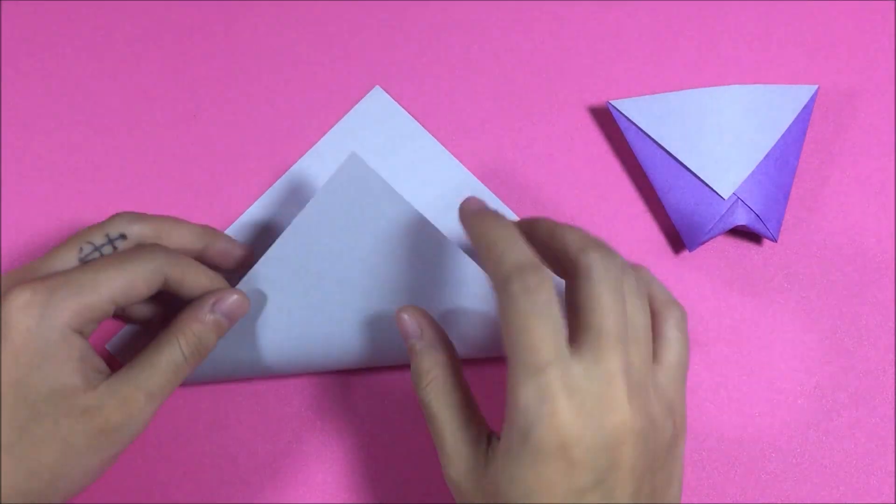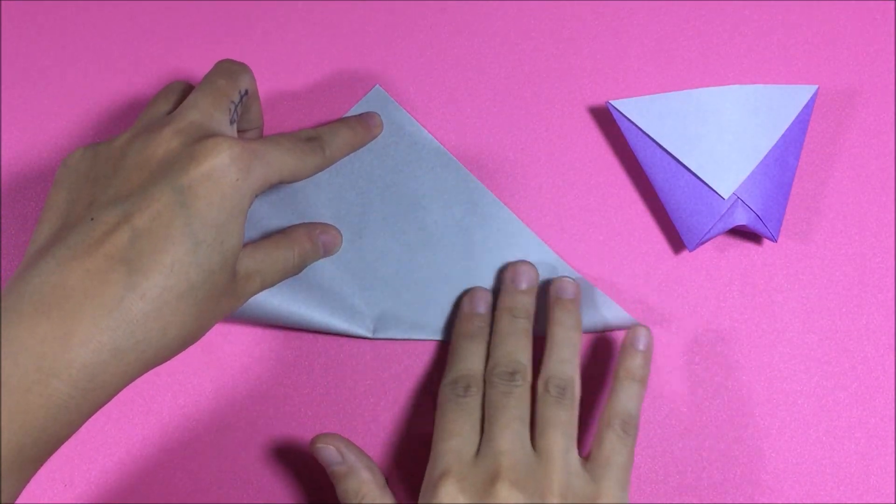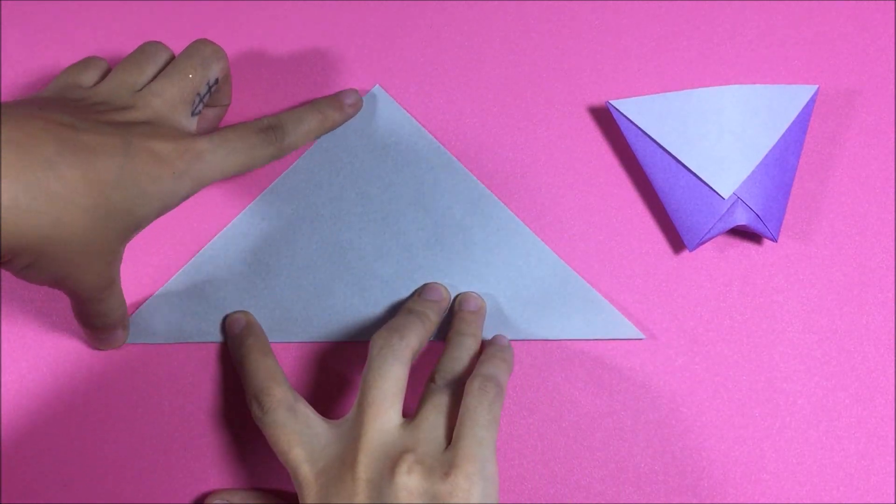This origami paper cup is a traditional design and is super easy to make. You can use it when going out for a picnic.